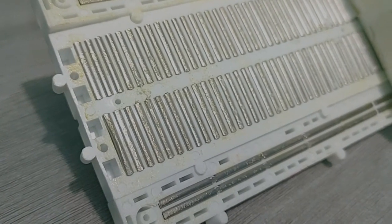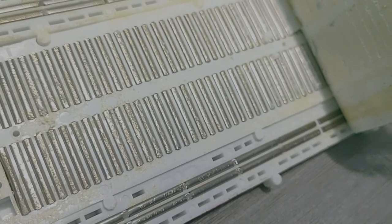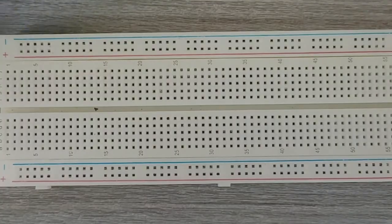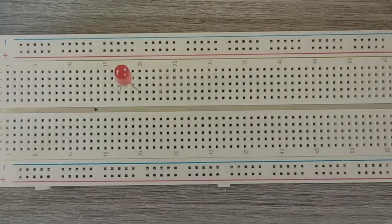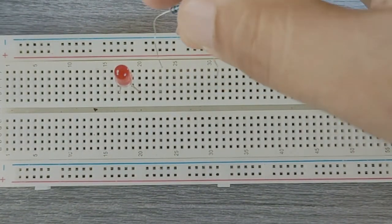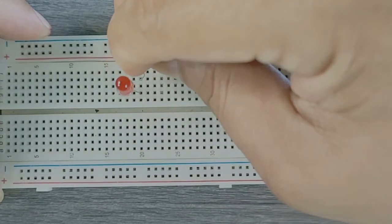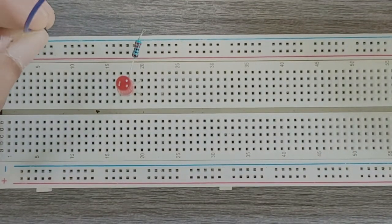Here we have a breadboard where the adhesive backing has been removed. This is how the metal strips are arranged inside a breadboard. You can see lots of horizontal rows of metal strips on the bottom. The tops of the metal rows have little clips that hide under the plastic holes. These clips allow you to stick a wire or the leg of a component into the exposed holes, which will then hold it in place. Once inserted, that component will be electrically connected to anything else placed in that row, because the metal rows are conductive and allow current to flow from any point in that strip.